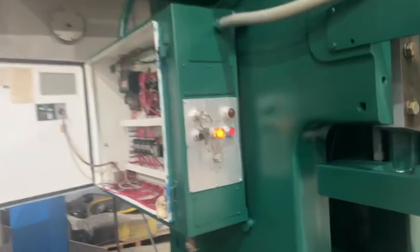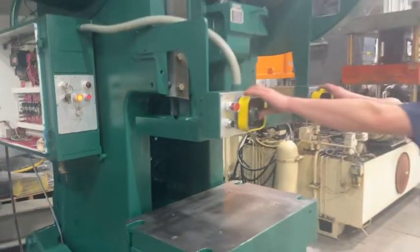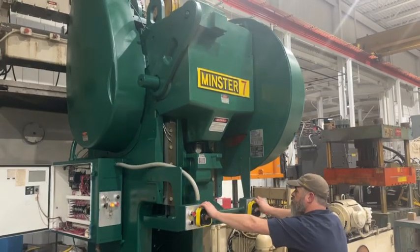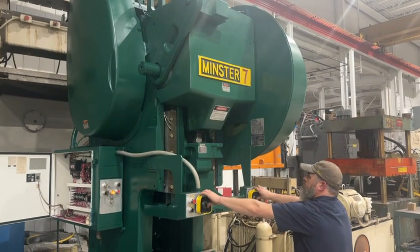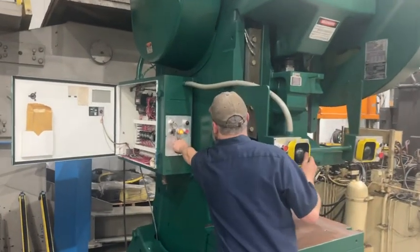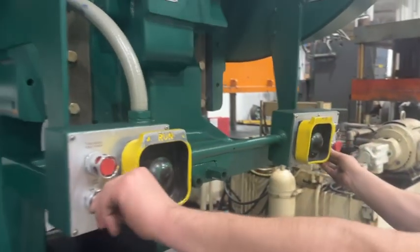Then we'll go into single stroke. We'll go into inch mode. You got an inch from right here — this switch. There you go.